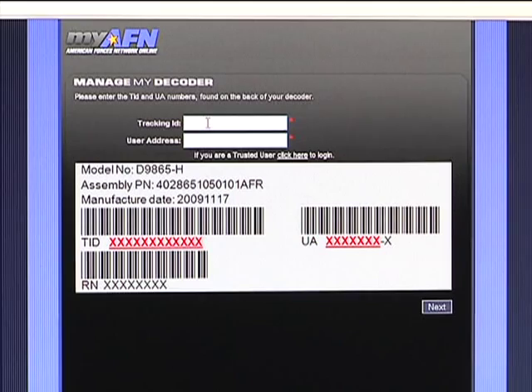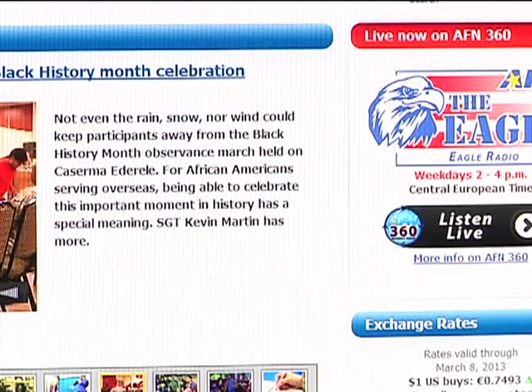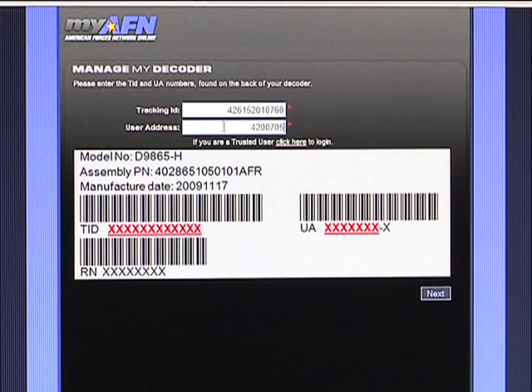The first thing you want to do when you get the satellite receiver is request an authorization. You will need the TID and UA numbers from the back of the satellite receiver. With this information, you will need to get online at afnconnect.myafn.dodmedia.osd.mil. Type the TID and UA numbers within the boxes provided, and then click Next.